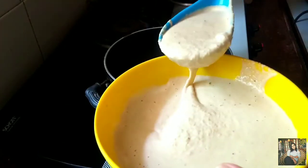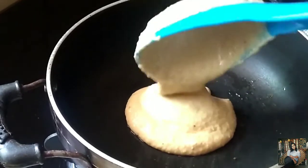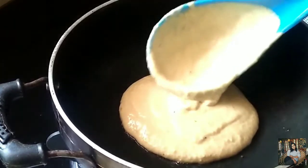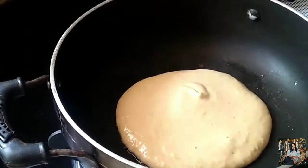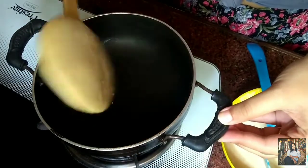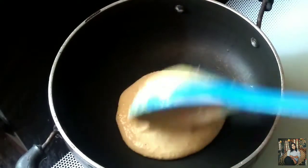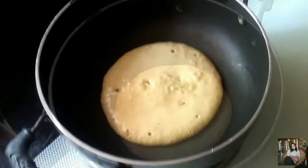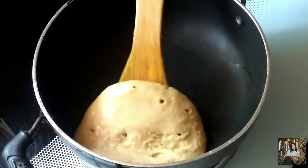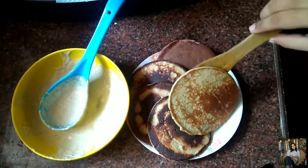Similarly, I will make the other pancakes. These oat banana pancakes are healthy and better than the maida ones, and a great choice for breakfast because they are delicious and filling. Before, I used to make pancakes using all-purpose flour and it used to have a bitter aftertaste — I don't know why, comment below if you know!